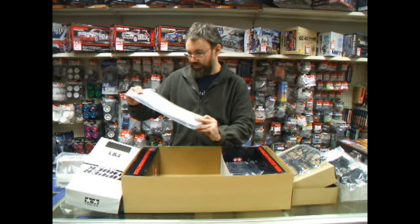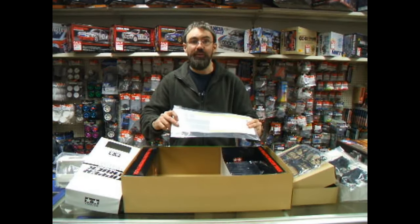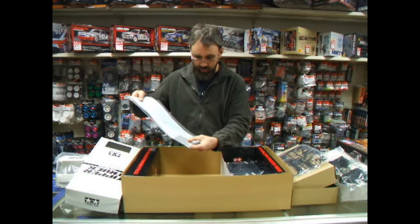And then we've got the package which had the instructions in it. It's got tread plate there for the top of the wheel arches and it's got the photo etched fuel tank cover.